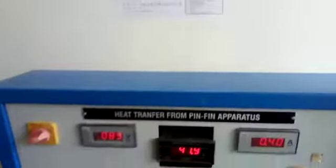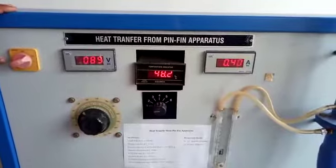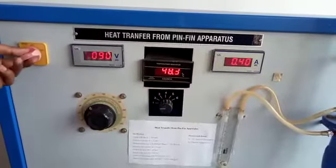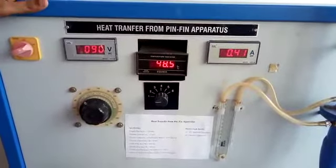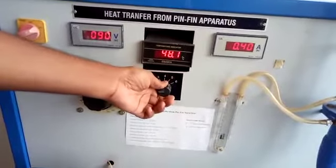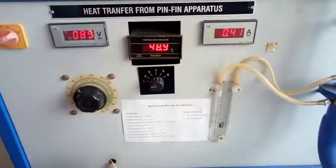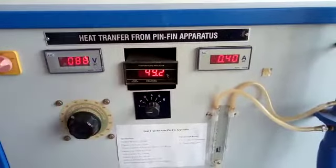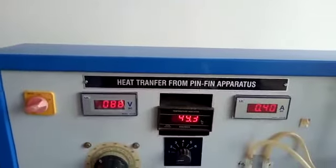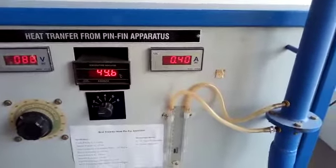Coming to the procedure: switch on the power supply. Keep the thermocouple selector switch in the zero position. Turn the dimmerstat clockwise and adjust the power input to the heater to the desired value. Switch on the blower and set the air flow rate to the desired value.